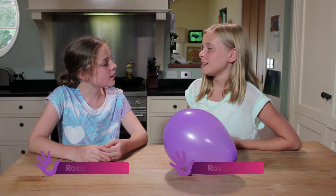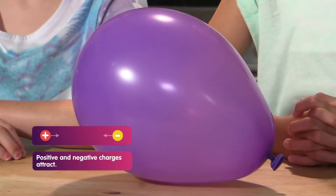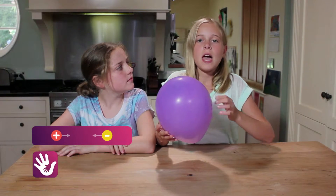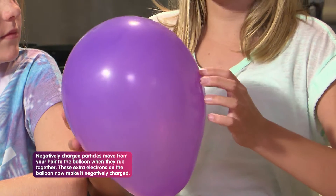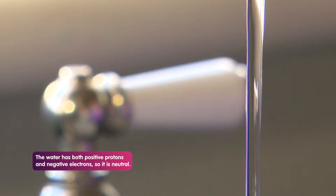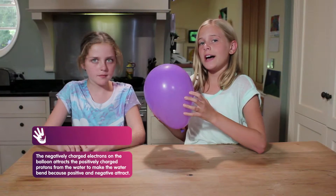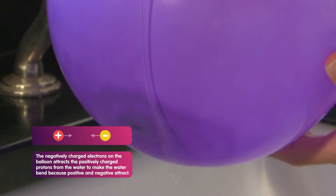So what's the science in this? It happens because positive and negative charges attract each other. The balloon has negatively charged electrons that go from my hair to the balloon when we are rubbing together — that's called static electricity. The water has both positive and negative particles, which makes it neutral. So when I move my negatively charged balloon to the stream of water, it attracts the water's positively charged protons to make the water bend.